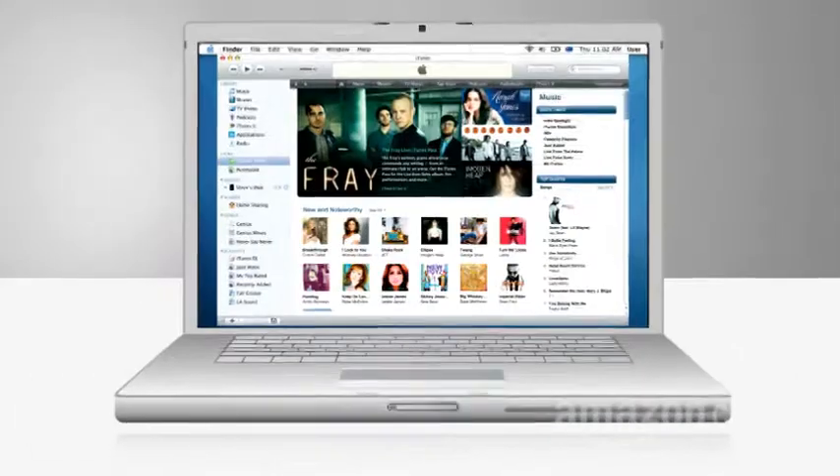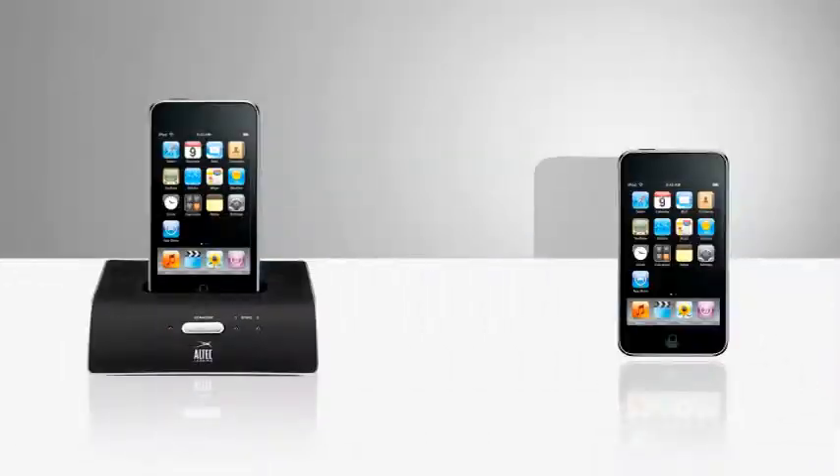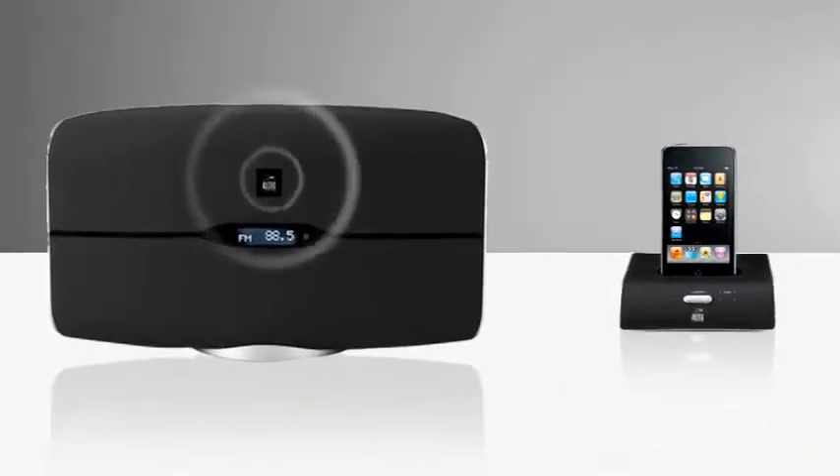You got it? Again: music source, iPod, transmitter, receiver, speakers. Music to your ears everywhere. I'm Paul Hockman on Amazon.com's Connected Home.